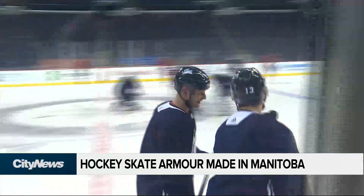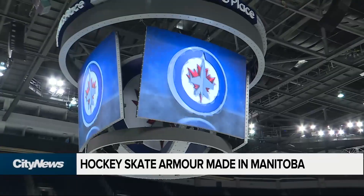And who would know better than the best of the best who play this great game of hockey? In Winnipeg, Mark Neufeld, City News.